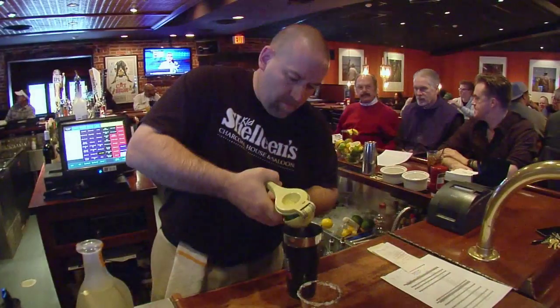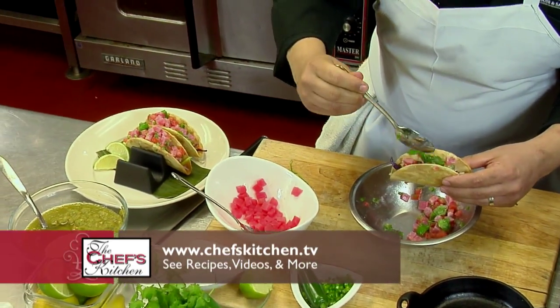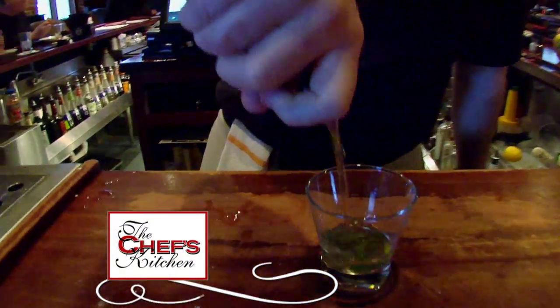We've got more coming when we return with bartender Joe Pope and chef de cuisine Ivan Torres, making some tacos. Looking forward to it. Good stuff. Thanks, Chef. Stay tuned for more from Kid Chalene's.